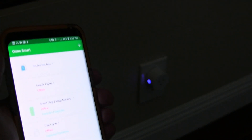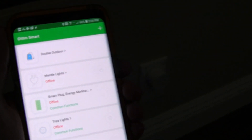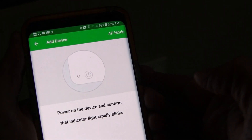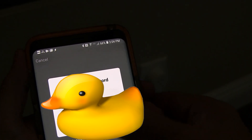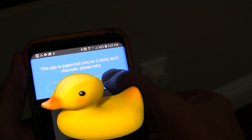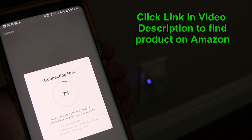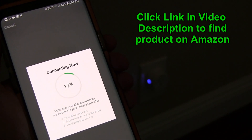I'm going to add the Tekkin Smart Plug to the Smart Life app. You can see it's blinking fast in the background, which should mean it's ready. I'm going to hit the plus sign on the app, and select Smart Plug. It's asking me to make sure that the indicator is blinking rapidly, and it is. So you hit that, confirm your password, and it's going to try to connect automatically. I heard it click in the background, so that usually means that it's working.